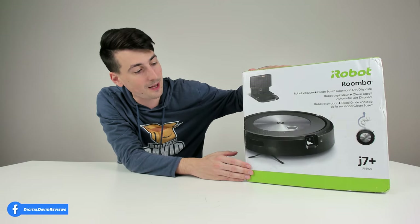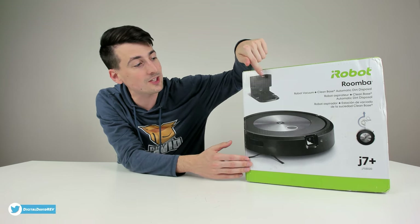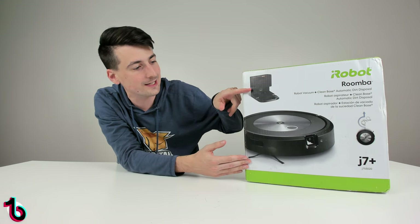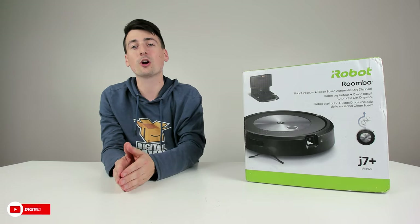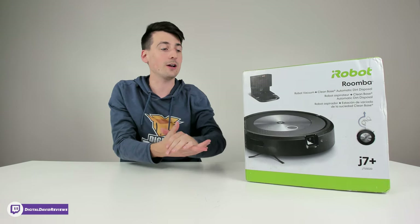You can see the nice retail box and packaging right here. We have the J7 Plus version — the Plus signifies that this one comes with the self-emptying base. You can also get just the J7 without the base, but I highly recommend getting the self-emptying base. It is definitely worthwhile — once you use it, it's hard to go back. This is also the newer style from iRobot, which is smaller and more compact.